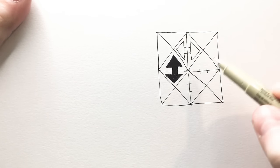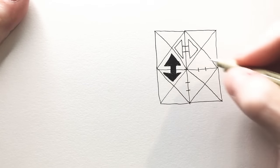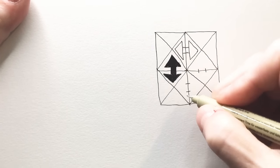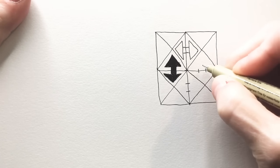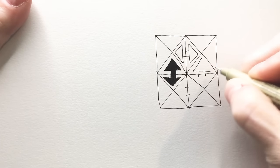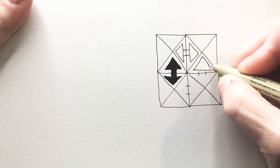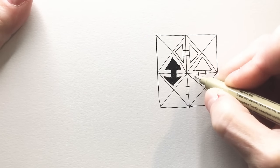So you can see why I, in particular, will struggle with this because I have trouble getting things lined up. But I really think this particular method will serve everyone well for getting between the sections.